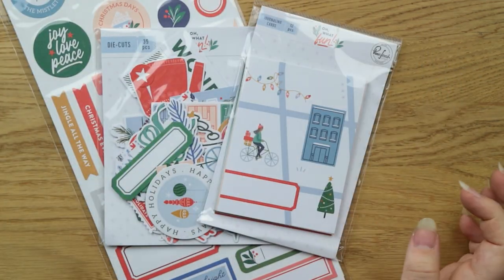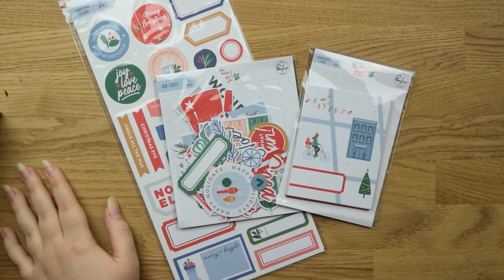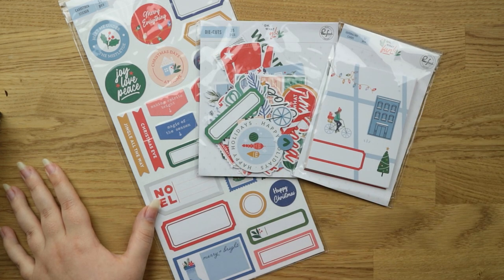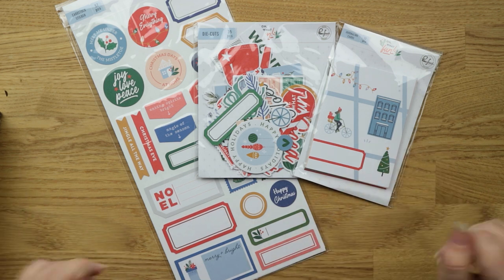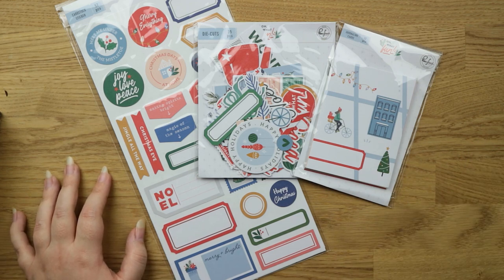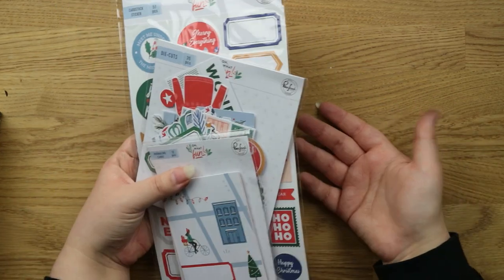There are a few more bits in the Pinkfresh 'Oh What Fun' collection I'd quite like to get, but they're quite expensive — four or five pounds each. I couldn't justify getting the whole collection because it would have cost nearly £50, which is too much for me at the moment. I'll keep an eye on these products and if I see them on sale after Christmas next year I might get more, but I don't really need more.